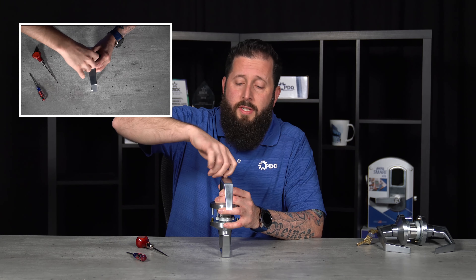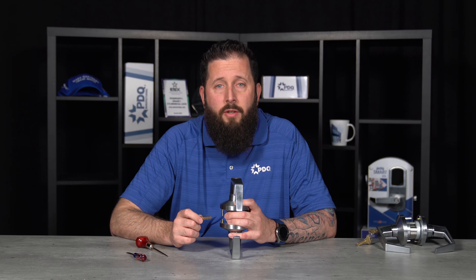If you can only get a 180-degree rotation out of your key, your lock is timed incorrectly.